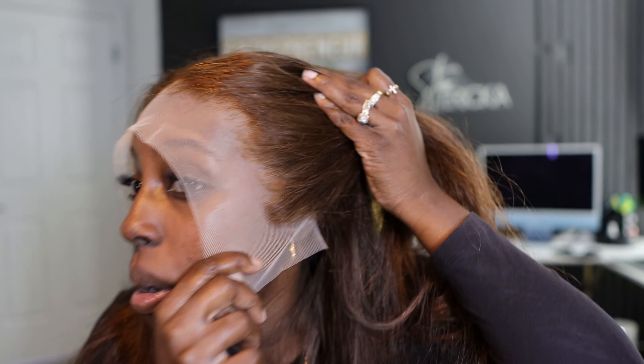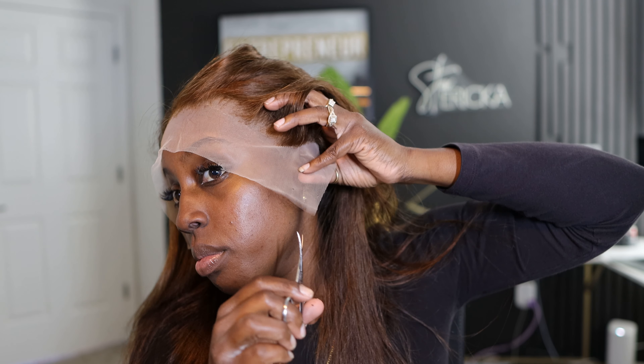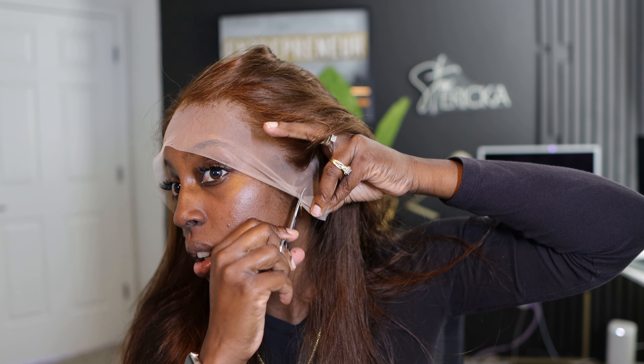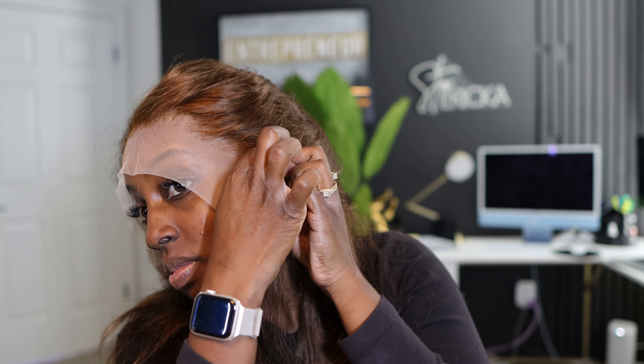We're going to put the wig on before we try to put glue on to make sure it fits right. Now I did kind of over-pluck right in the middle, but who cares — if it looks bad enough I'll fix it. It's giving what it needs to give. I also over-plucked a little on the sides. After we install this wig I'm going to pull it up some to cut some of this off and then repluck after that.